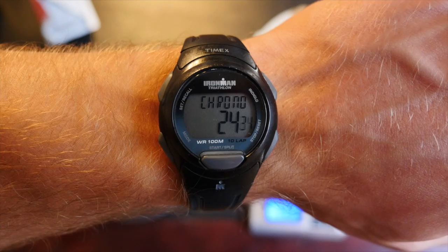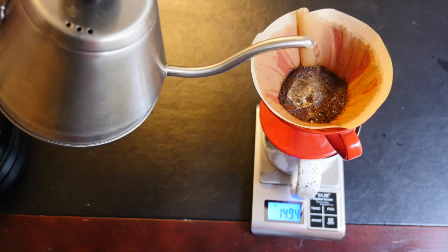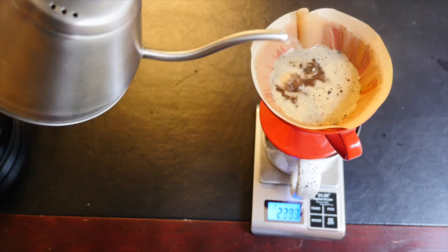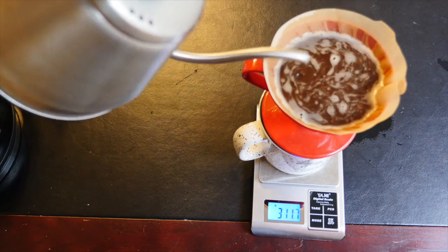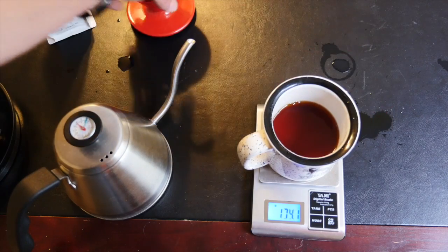Next, you want to raise the water temperature up to the desired level and maintain it there until about two minutes. You're going to work in and out in concentric circles until you reach the desired weight, which is 320 grams for us. Once the desired amount of water has been reached and your brew time is done, you can take out the grinds, throw them away, and enjoy your final cup of coffee.